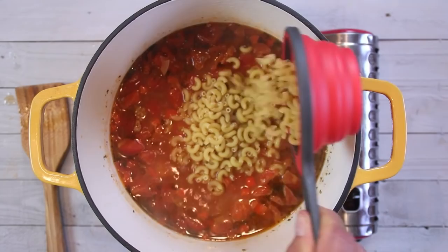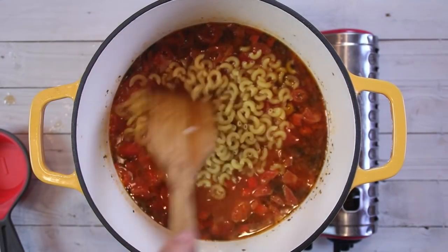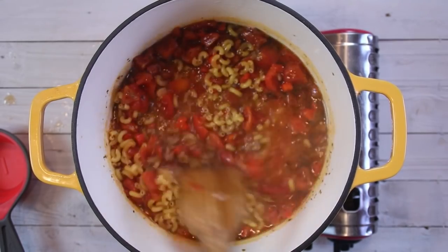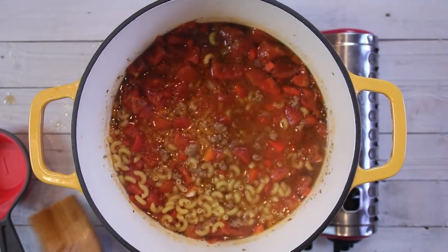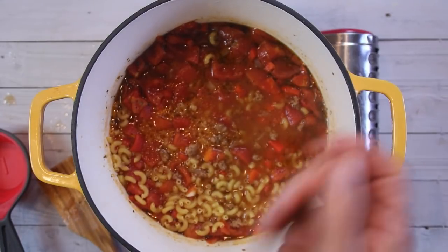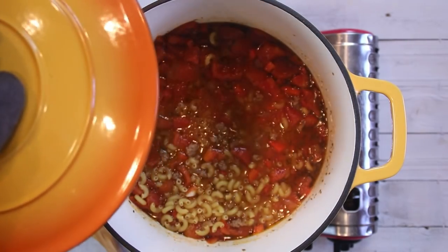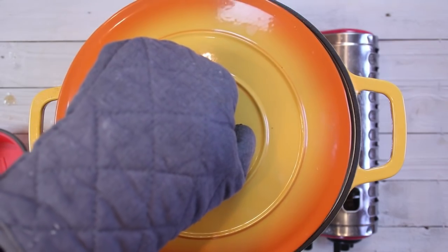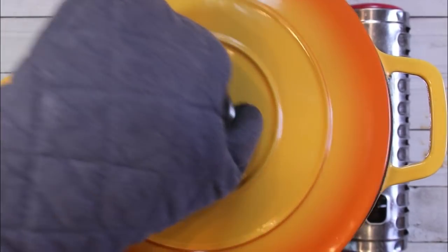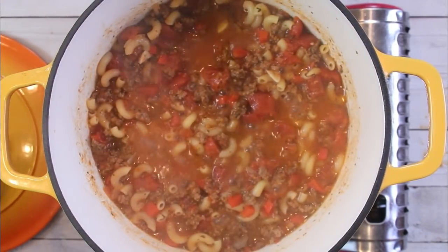After about 15 minutes of simmering, I'm going to add in a cup of macaroni noodles and give this a stir. Guys, this smells so good right now. I'm going to slip the lid back on and allow it to cook until the noodles are al dente and everything is beautifully cooked through — about 15 to 20 minutes. Remove the lid and stir occasionally so the noodles don't stick to the bottom.